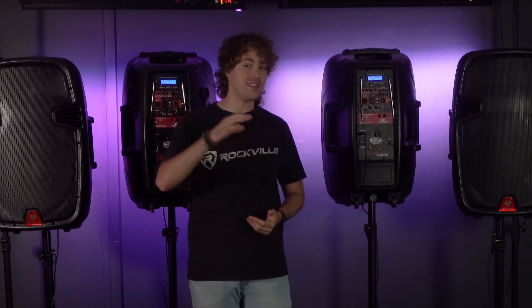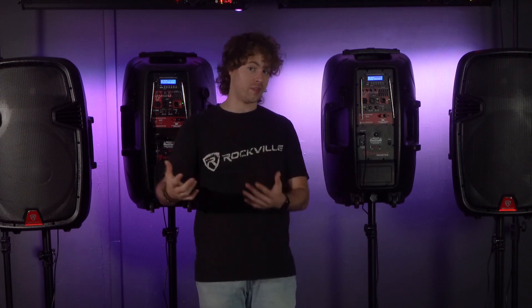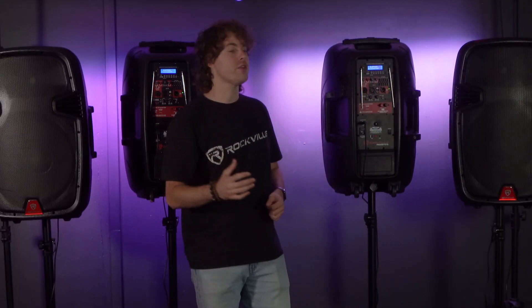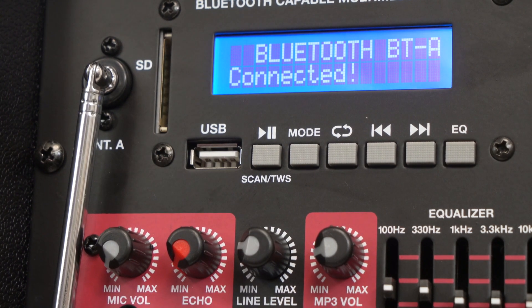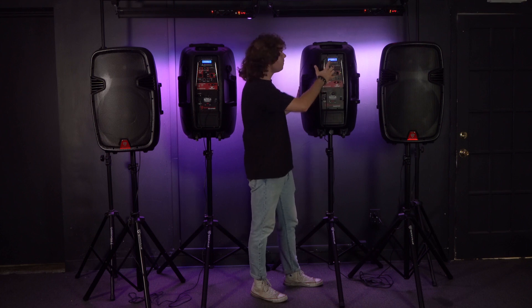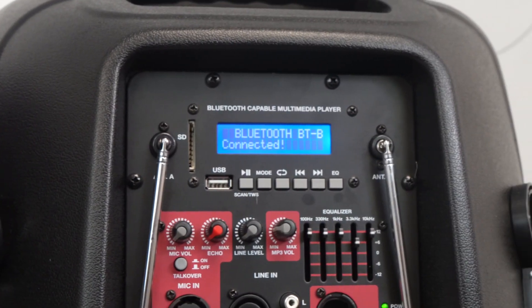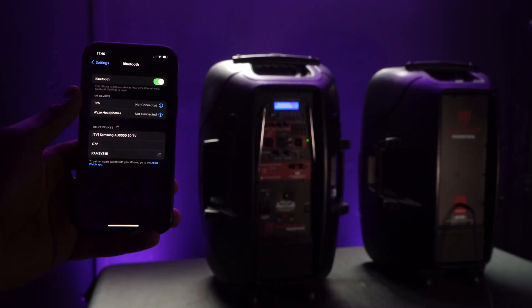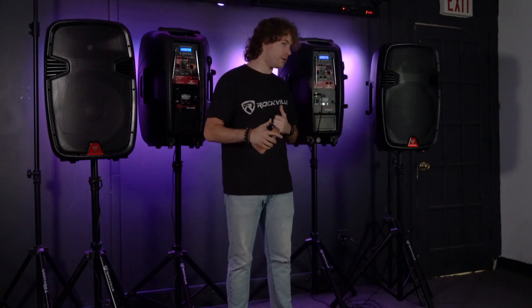The last thing I want to show is how to link two Ramsys 15s together through TWS — True Wireless Stereo — so you can have up to four speakers playing music from your smartphone or tablet. Set both speakers to Bluetooth mode by pressing the mode button until both read 'Bluetooth.' Choose which speaker you want as the master, and hold down the pause/play button — underneath it reads 'scan TWS.' Once you let go, both speakers will show they're connected, with the first reading as BTA and the second as BTB. Then connect your smartphone or tablet by going into Bluetooth settings, searching for 'Ramsys 15,' and pairing.